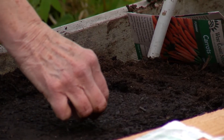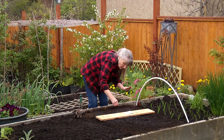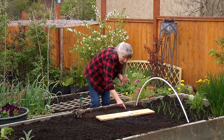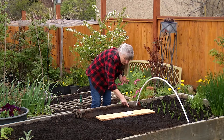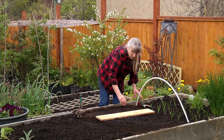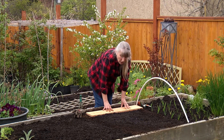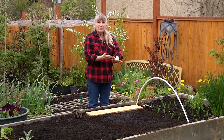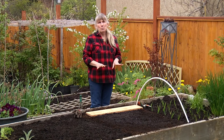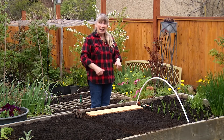So you probably are going to have to thin them. Some people will broadcast them, which is fine — it just means you are going to have to thin them. So you're just going to poke them in. You don't have to cover them. And when the whole row is done, you're going to take the board and just put it back on top, make sure that it's got good contact, and you're going to leave it there. After about five or six days, you can come and take a look, pick it up, see if any of them are sprouting. If they are, take the board off — they're going to need to get the sun so they can photosynthesize and get growing.